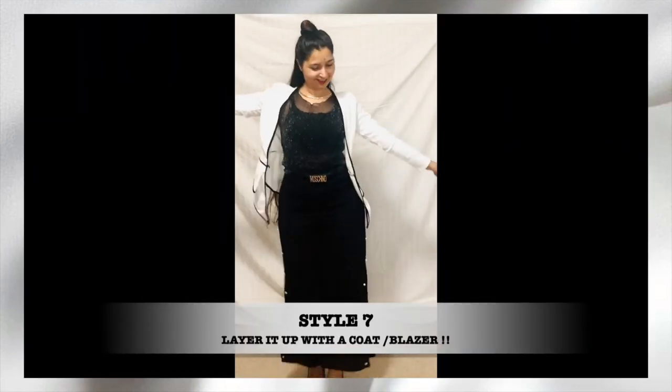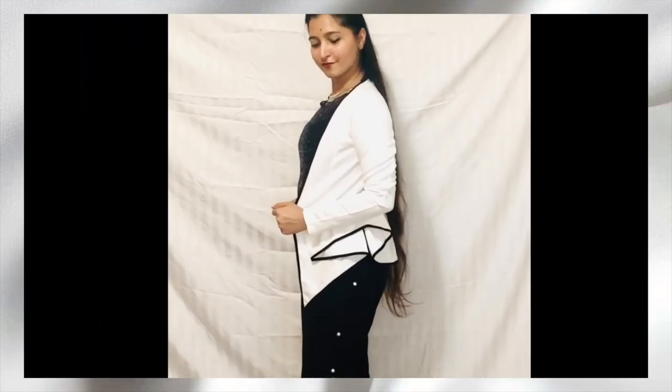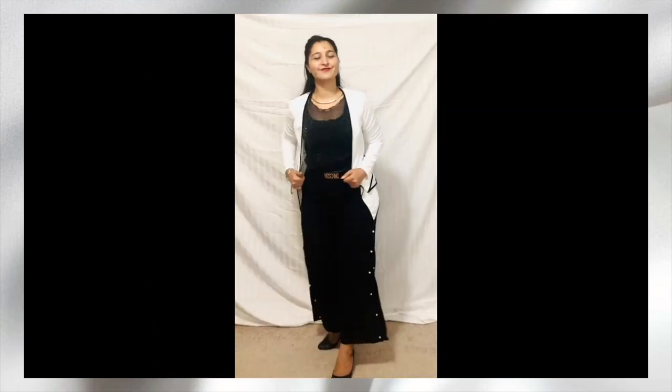The next way to cover it up is using a blazer or a coat. Here I'm wearing a peplum coat over the top.